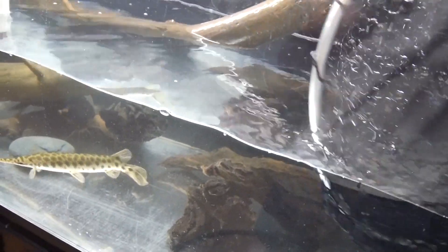The hybrid is a strong fish, very strong. I mean iridescent sharks are strong but... all right, get out of there.